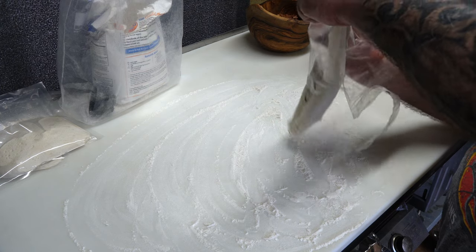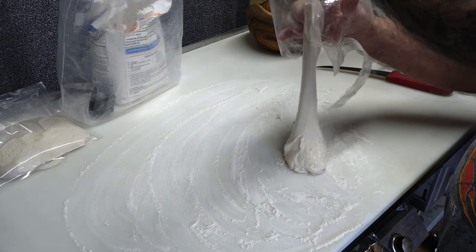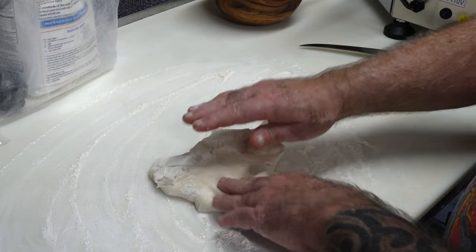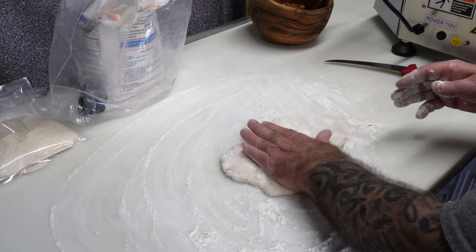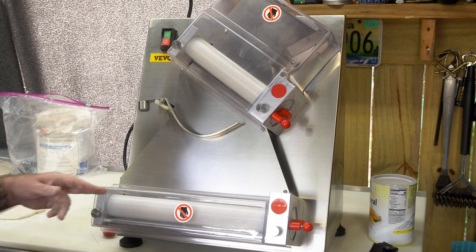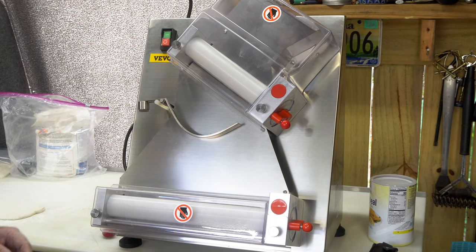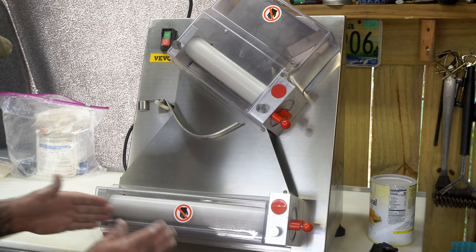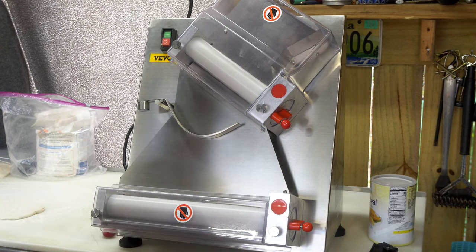We're just going to get it to pour out just like that. You want to flour both sides — more flour. This is a sticky dough. I did adjust the roller gap a little wider. I'm going to make one pass through, then I'm going to make it a little smaller, a little closer, then run it through a second time.